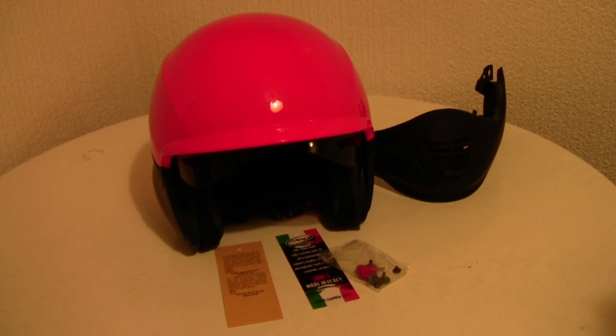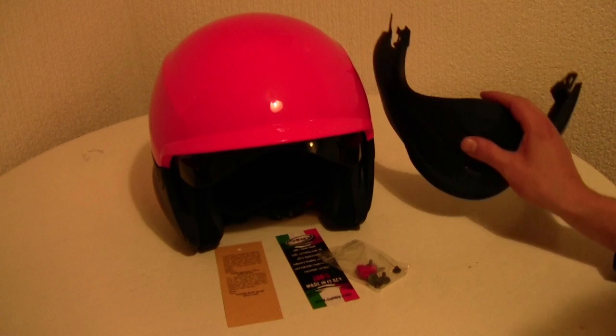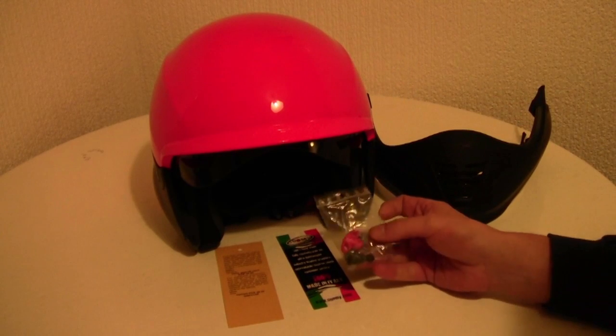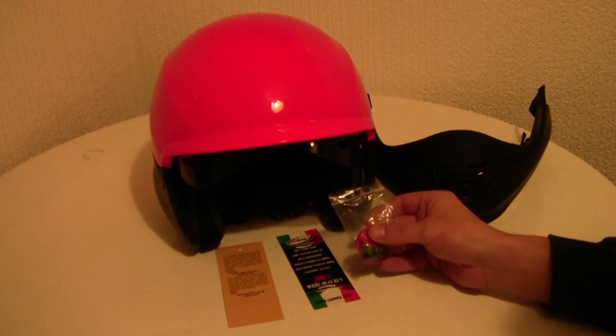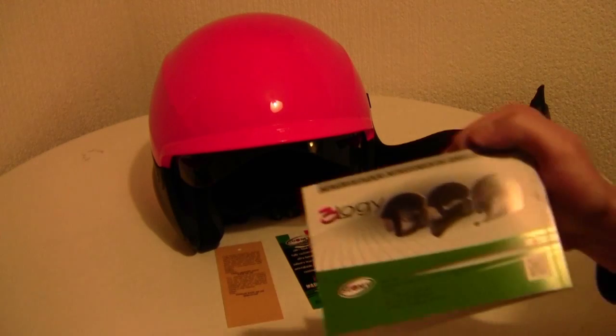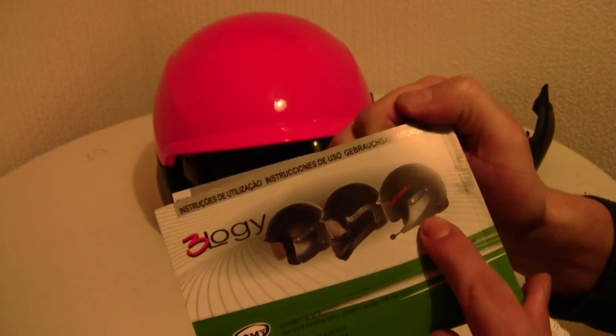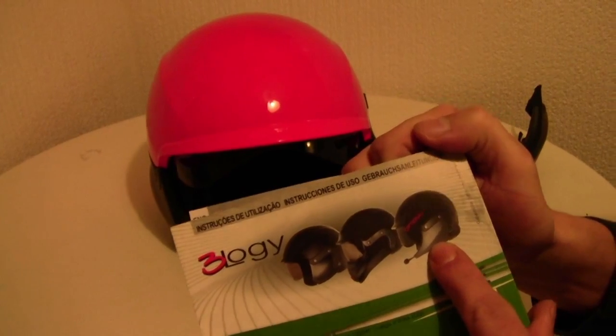Greetings! What you can see here is my new Suomi Trilogy crash helmet. What you actually get when you buy a Trilogy is the parts you can see in front of the camera. So you get the crash helmet, you get a chin guard, and you get tools to change from the jet version to a full-face helmet. To become a fully-fledged Trilogy or 3-in-1, you would have to purchase the extra Bluetooth left chin guard, but that's extra.